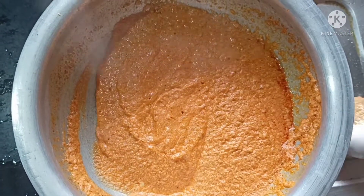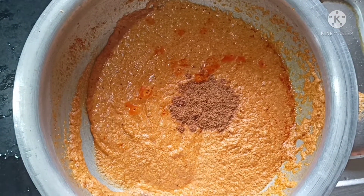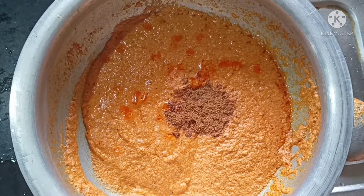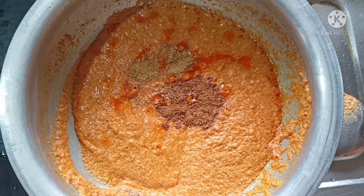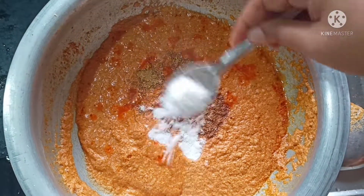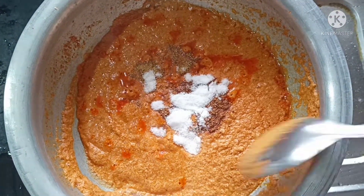Now we add the hot sauce. The hot sauce is medium. Once we add the sauce, we add a smoker.